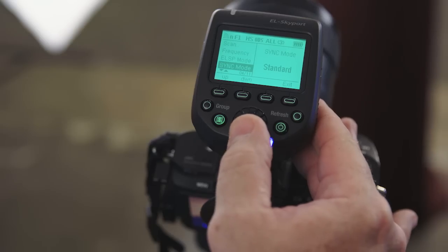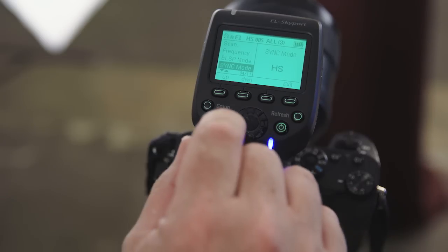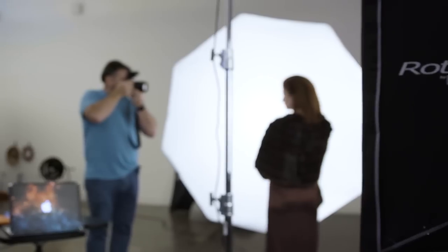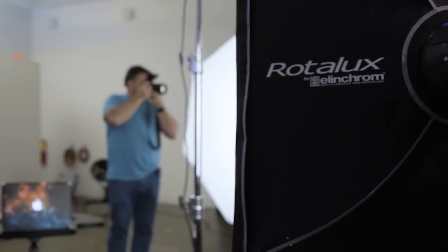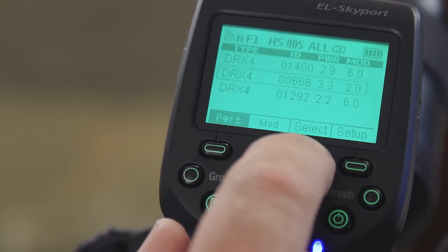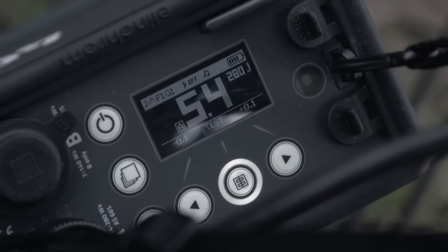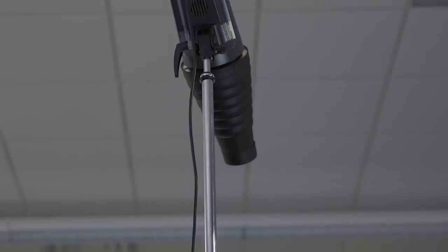Setting up the system for Sony cameras is remarkably simple. You just set the EL Skyport Plus HS to its HS function and then set your lights to HS if needed. The lights we used in the studio are the Elinchrom D-Lite 400s — for them it's completely automatic. You don't have to do anything other than set HS on the controller and you're ready to fire away. You can set each light to a different group so you can turn them on and off and adjust power settings individually right from the controller on the camera — really handy when your lights aren't right next to you.